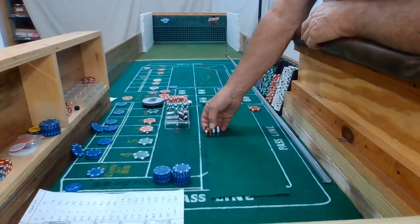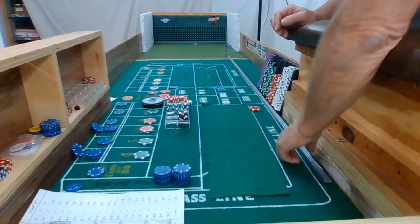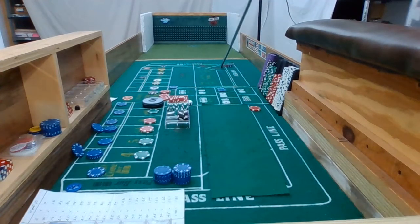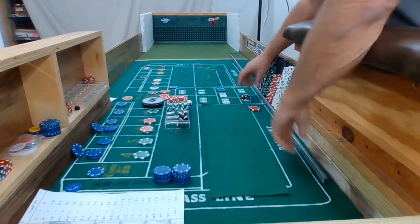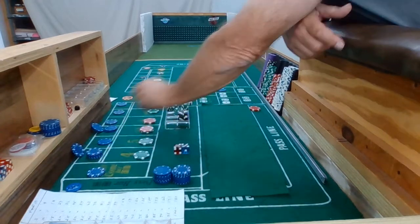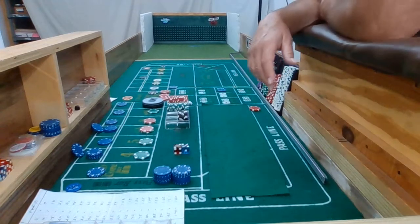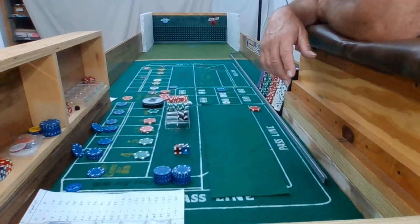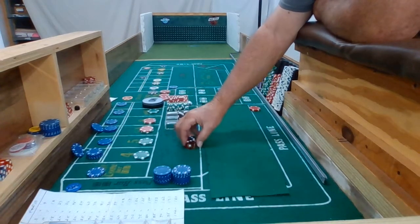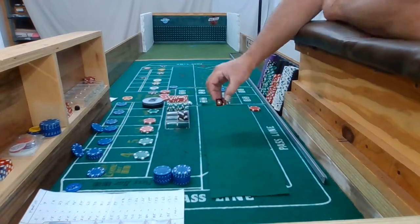Dice out. Hard 4 — 2-2. I'm going to drop a dollar — what, $50? Okay. 10 is the point.